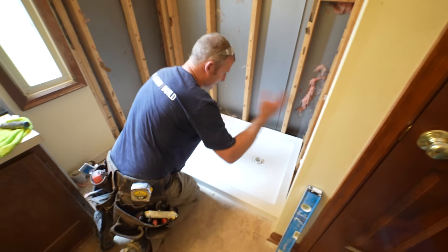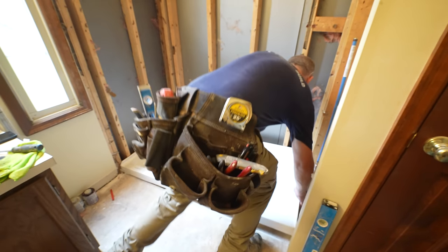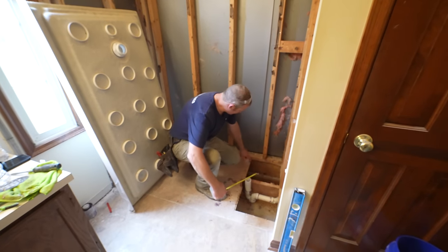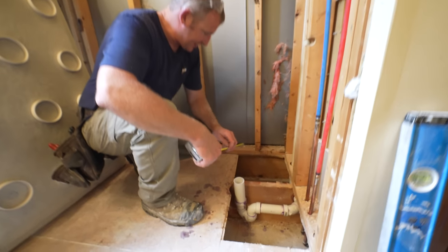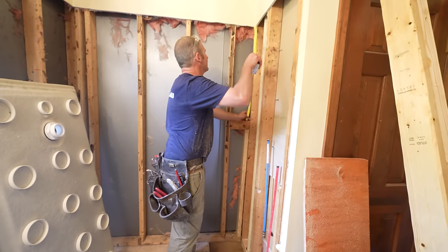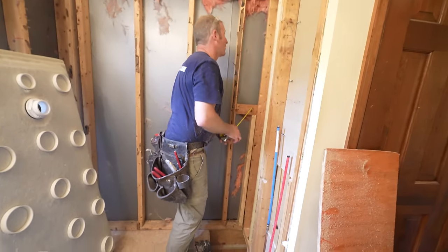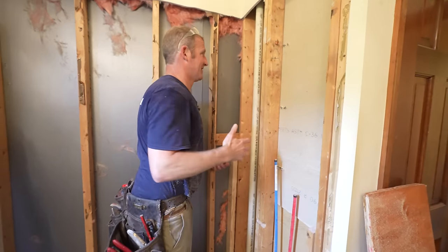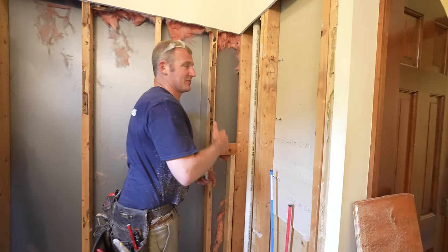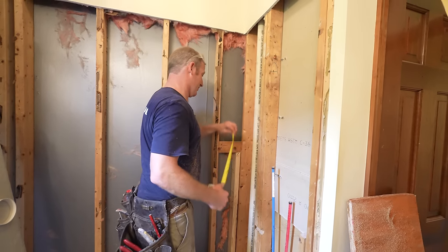So now we're going to go ahead and put our plywood down. We'll probably end up resetting this again after we get the plywood up. We're going to get some blocking in here because we're missing some. Just always make sure you have blocking everywhere. Obviously it didn't have anything in this corner. With fiberglass units being all one piece, it didn't really matter. But with tile, you're going to need blocking everywhere in the corners for sure.